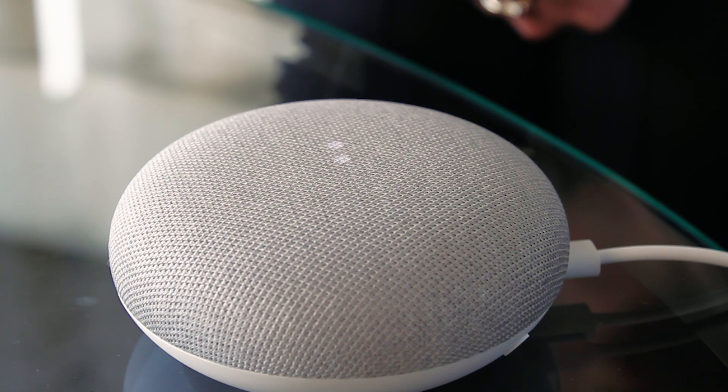Music can help the chores go faster or set the right tone for the party, and the Google Home smart speaker is going to help make listening to your favorite tunes even better.